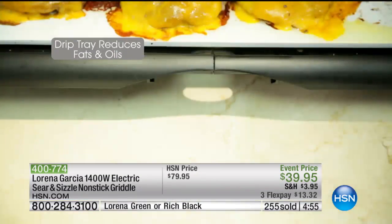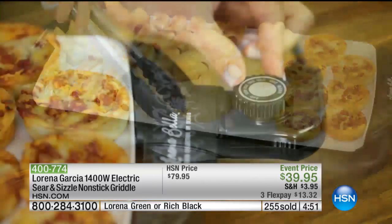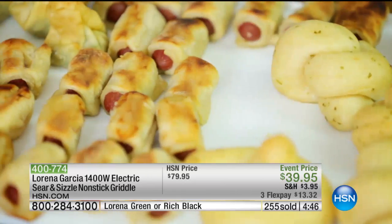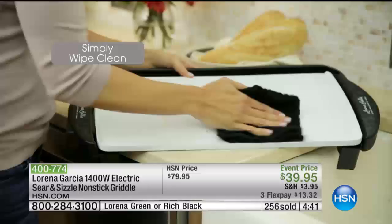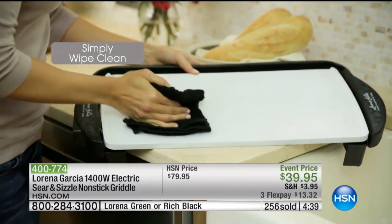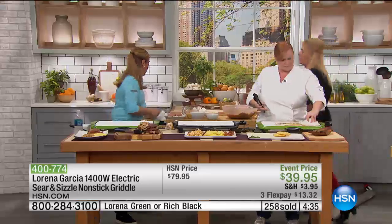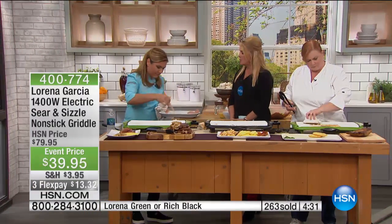And tonight what we've done at HSN is massively lower the price, so you're getting a customer pick at the lowest price we've ever offered. FlexPay is very easy — that's any major credit card, even PayPal. You can get this home for $13.32. Lorena, don't you think it's so important? A lot of people say, 'Oh, I can't cook, I'm not a good cook.' They just don't have the right tools, do they?